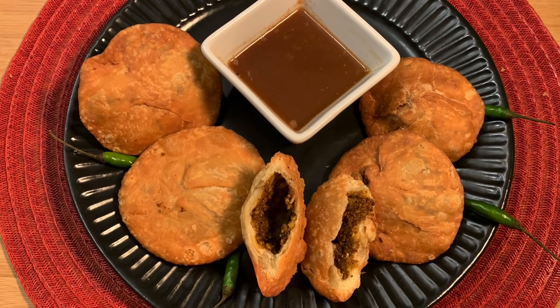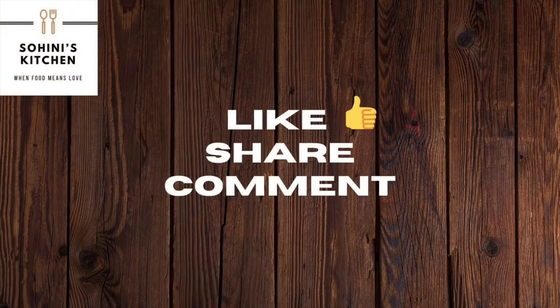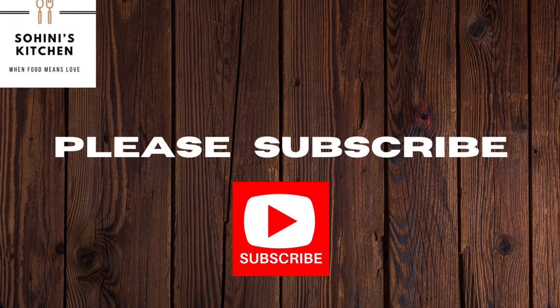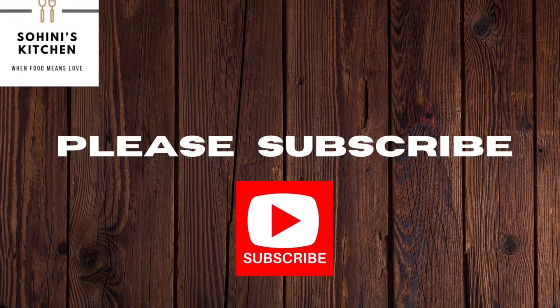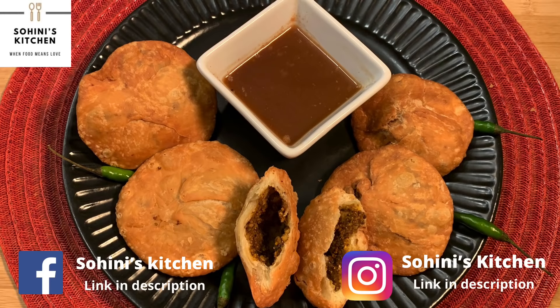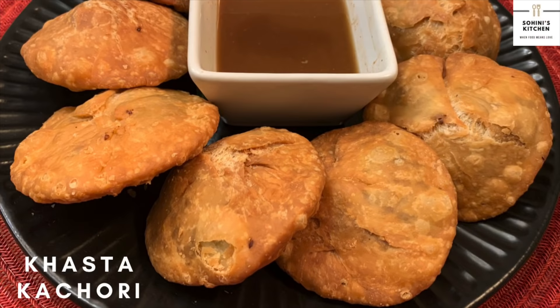The Bengali style khasta kachori is delicious and a must-try. It is perfect for snacks and goes very well with tamarind chutney. If you try this recipe at home, don't forget to leave your feedback in the comments below. Like, share, and subscribe to my channel and click on the bell icon for notifications. Follow Shohini's Kitchen on Facebook and Instagram — the links are in the description. Thank you for visiting Shohini's Kitchen and keep visiting for more recipes.